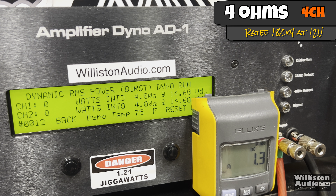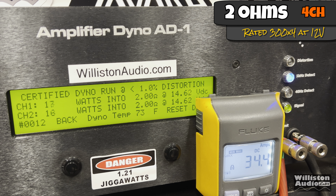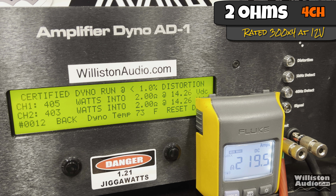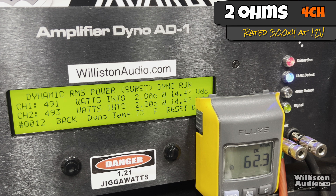Next, the dynamic test at one kilohertz for the four channel test — right at 300 watts at 14.52 volts. Now let's try two ohms in four channel mode, rated 300 watts by four at 12 volts. We got 404 watts times four — that's big power. Dynamically we're closer to 500, actually over 500: about 517 watts times four at 14.44 volts. That's over 2,000 watts total for this amp.